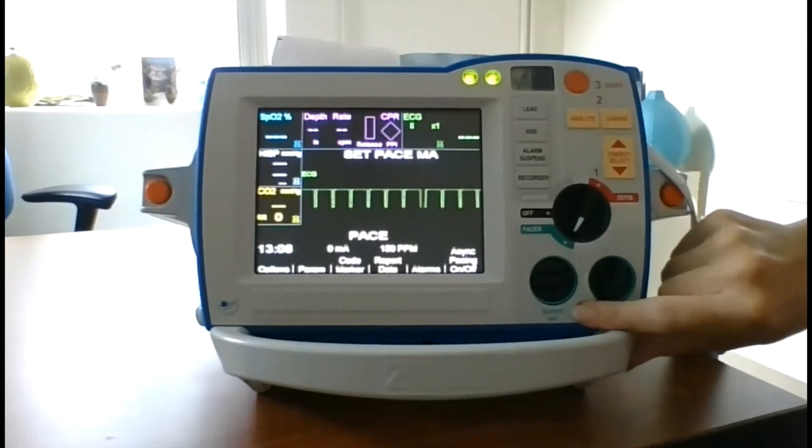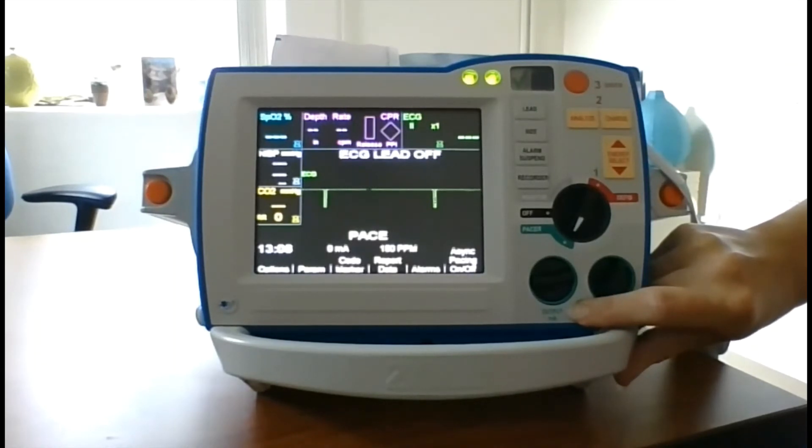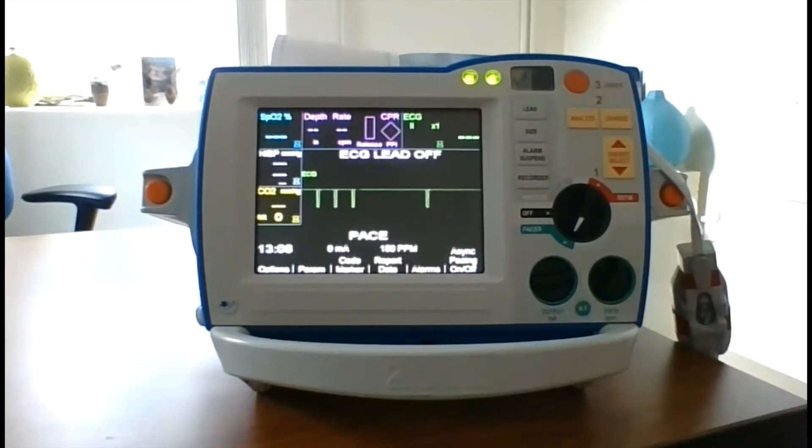Next, press and hold the 4 to 1 button. The frequency of the pacing stimulus markers should decrease, occurring approximately every 4 centimeters. You can press the recorder to stop printing.